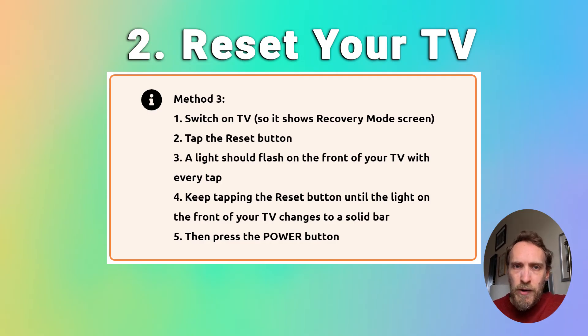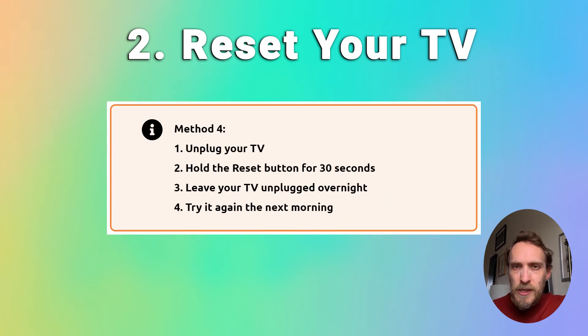It can take a bit of trial and error to get this right, but it does work for a lot of people. If you're still stuck in recovery mode, it does sometimes work to simply leave your TV alone and unplugged for a few hours or overnight to jump it out of recovery mode. Unplug your TV, hold the reset button for 30 seconds or so, and then leave it unplugged for several hours or overnight, and then switch your TV on and try it again maybe the next morning.